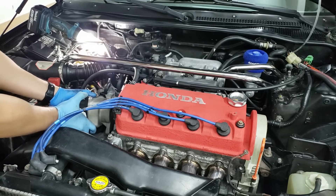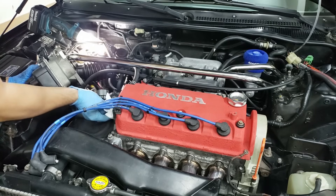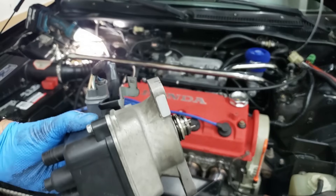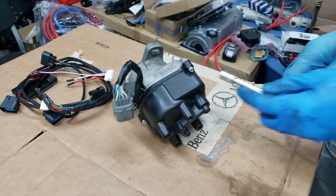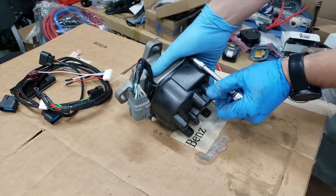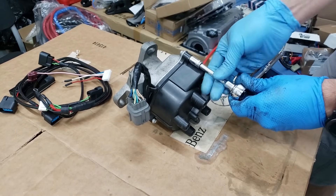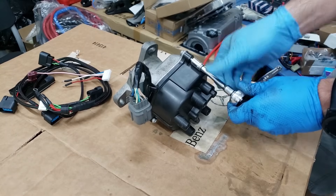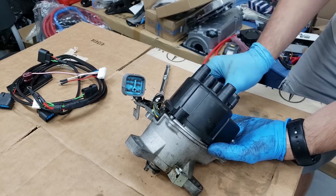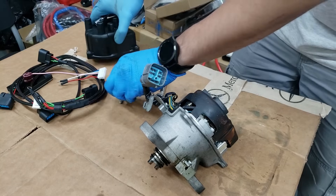Just jiggle it a little bit because there is a seal on there - and there we go, distributor is out. To start, we're going to take apart the cap. All you have to do is undo these bolts on here; it shouldn't be on too tight. This cap is actually brand new. We will be reusing the screws for the new cap later.